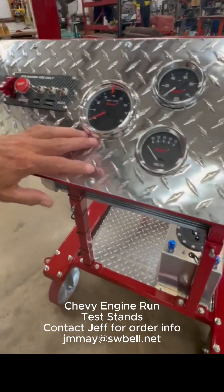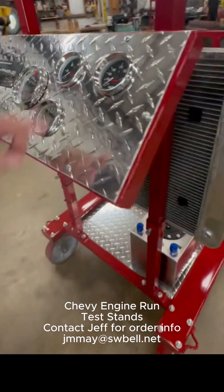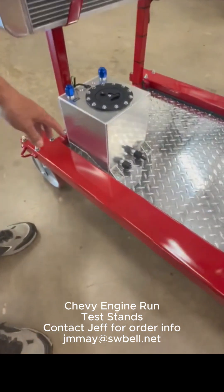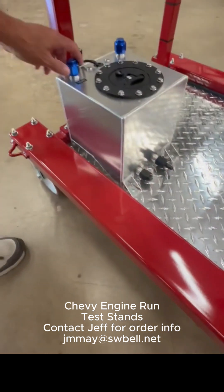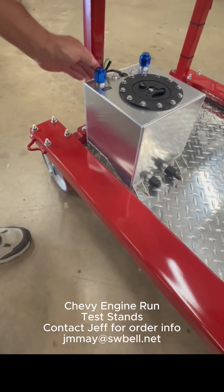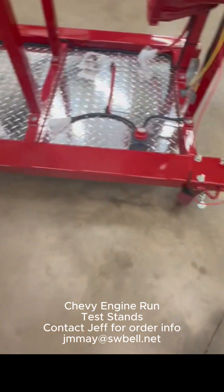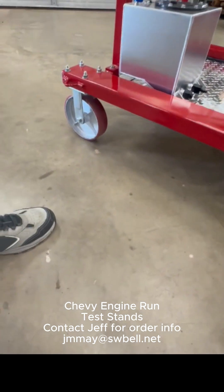You've got Summit gauges: a tach, volts, oil pressure, and water temp. You've got an aluminum two-and-a-half gallon fuel cell that already has the fittings on it — a three-eighths hose barb, and I'll leave one loose for a vent. It's got a sending unit in there if you ever wanted to put a fuel gauge on it. You've got tie-downs on all four corners, and eight-inch heavy-duty casters that give you plenty of clearance for your engine hoist.